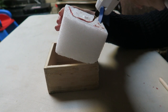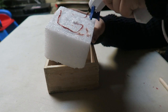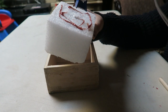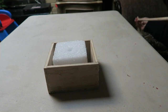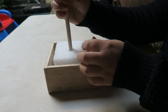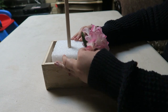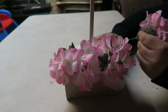We are going to start off by gluing our foam square inside of our box. Once we have that done, we are going to place our dowel in the middle. Then we are going to start placing our flowers all around our foam square to cover the outside.